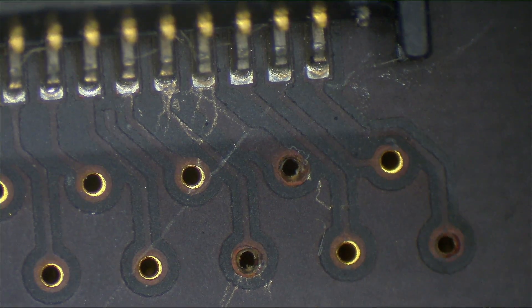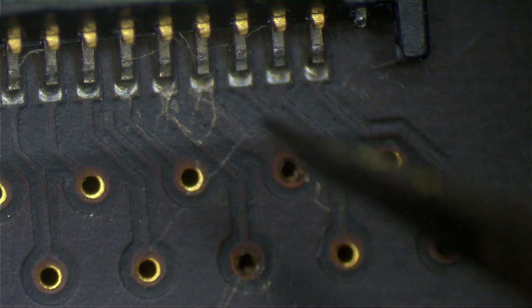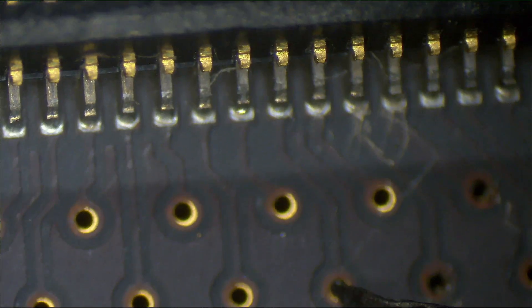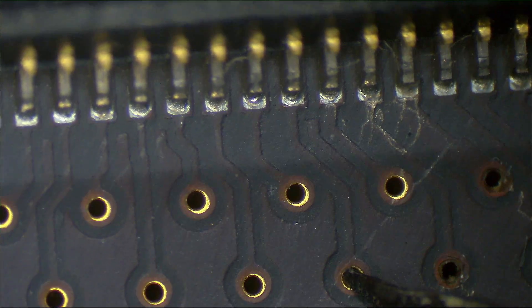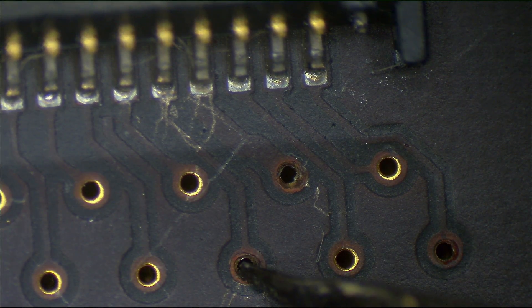So this is pin 5 of the keyboard connector. As you can see, it doesn't look very nice. You have pin 5 of the keyboard connector right over here, and you have a line going to here. Now here you have a healthy little gold or copper trace going to the other side of the board. So what we're gonna do is just try to work our way in there and make a nice connection to the other side of the board — try to revive that connection.